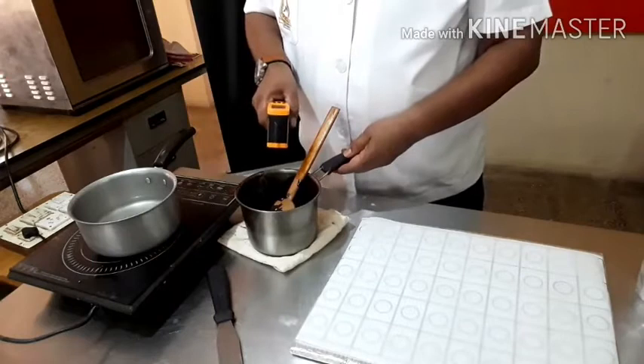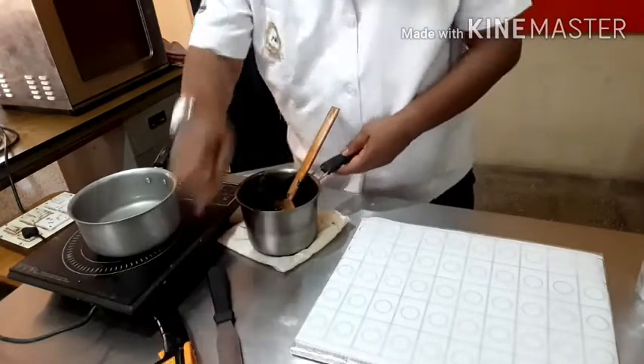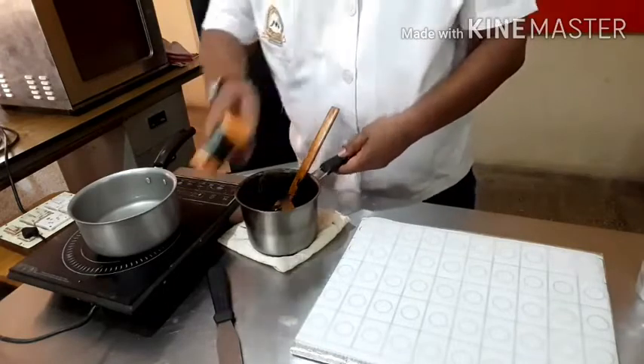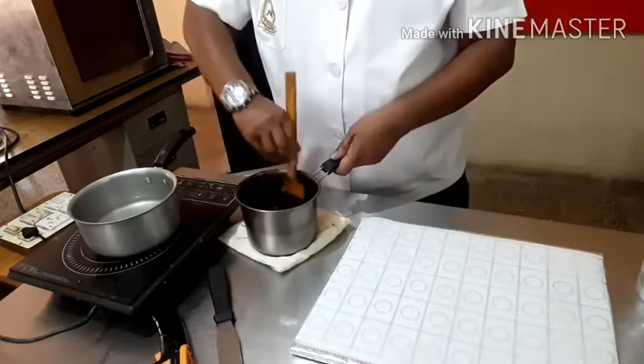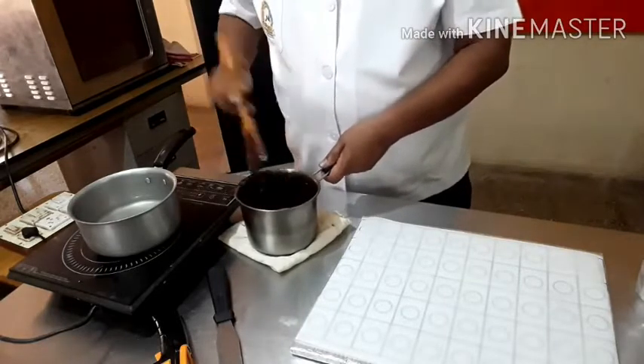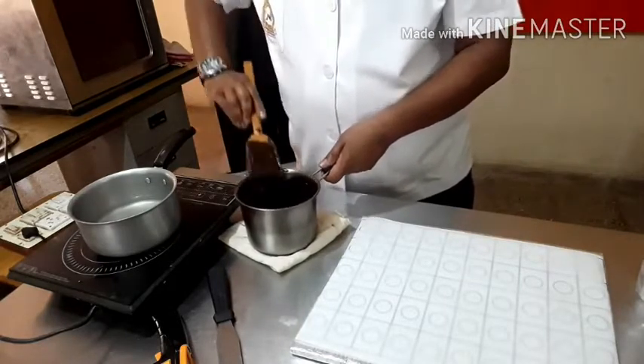The temperature is around 190 degrees Fahrenheit. You will find the temperature is around 40 degrees C. It is good for the working temperature. I have used a wooden spoon.